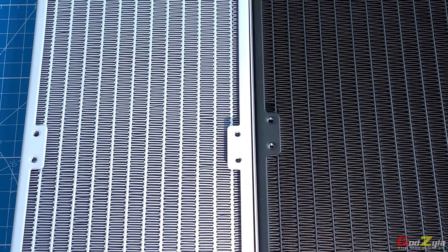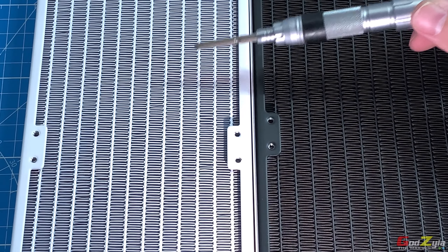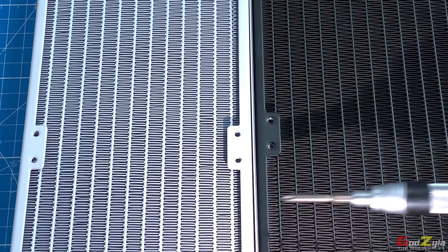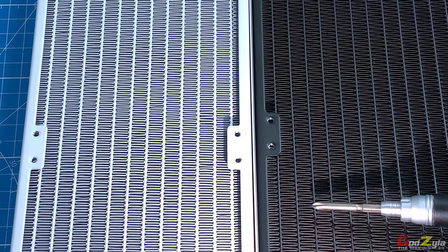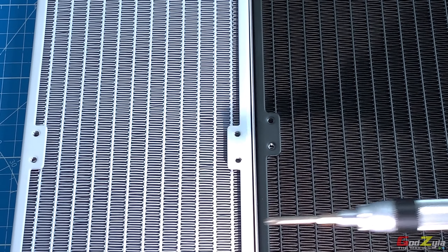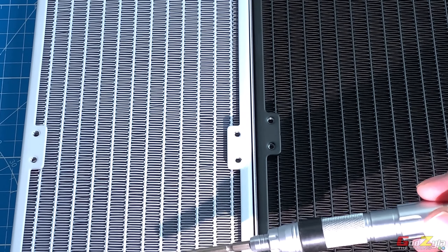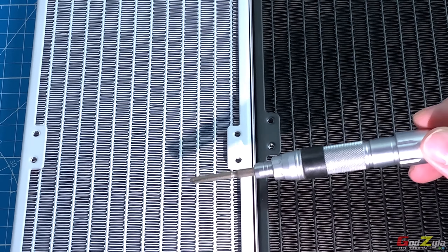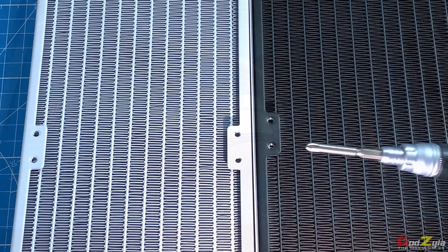Comparing the fin stacks: the original Galahad has 18 fins per inch, while the Galahad 2 Trinity has 20 fins per inch. This increased fin density provides more surface area to absorb heat, representing a notable improvement over the previous generation.